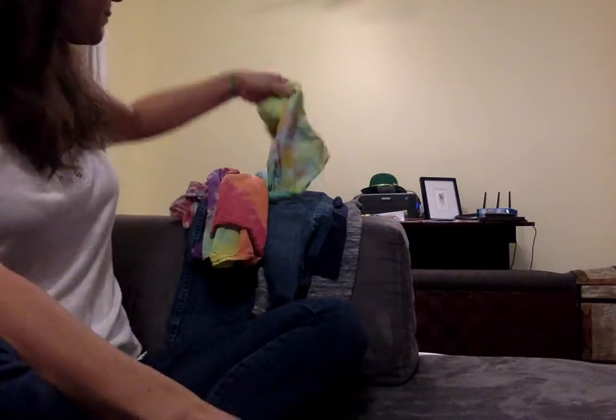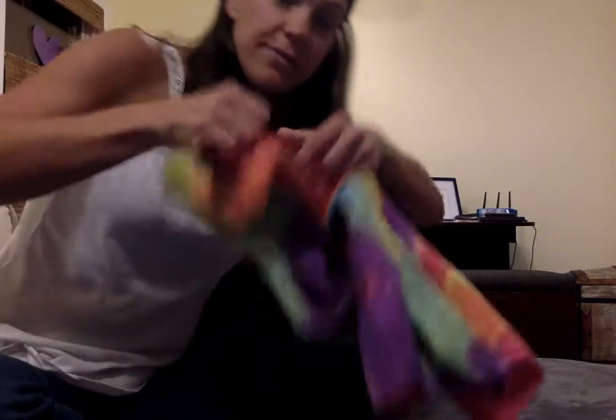All right girls and boys, I know you've been waiting to learn how to fold laundry, because some of you have watched my laundry washing segment. Now here we are together to fold laundry.